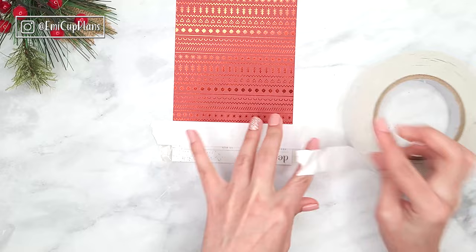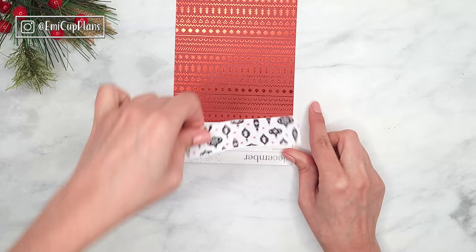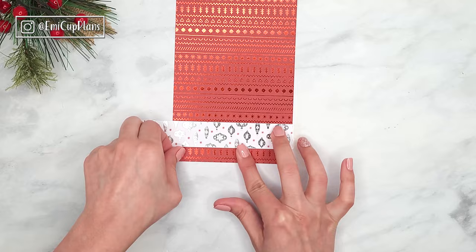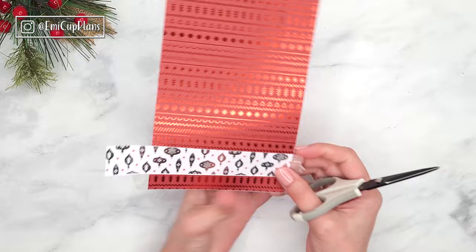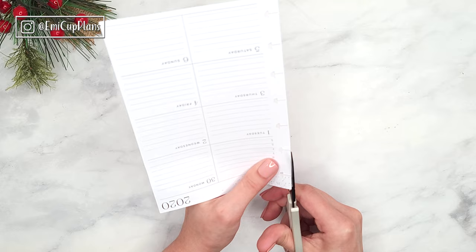I chose these two specific designs from the paper pad because they are not too busy — they are pretty much tone on tone. For example, the red is red on red, and the white paper is silver on white with some tiny red stars, but it is not very busy. They are both pattern papers and will look somewhat busy, but not as busy as if I had chosen some bolder designs.